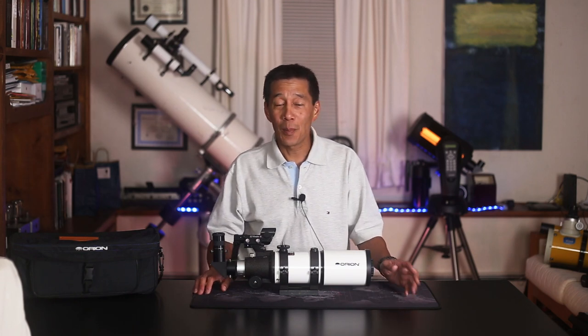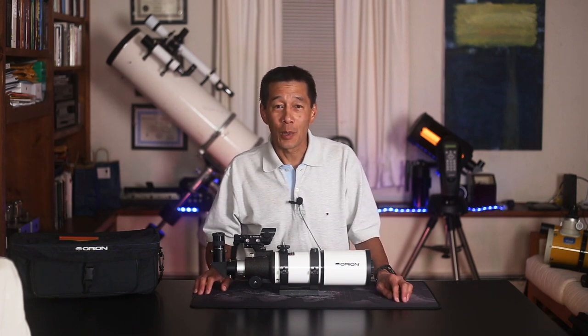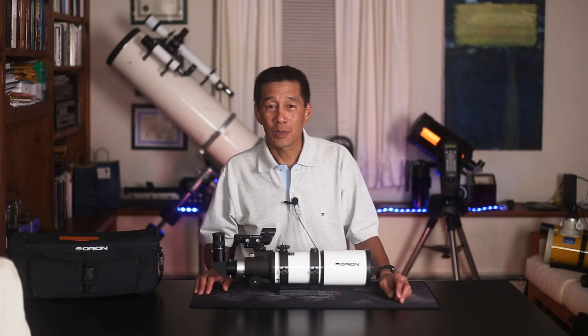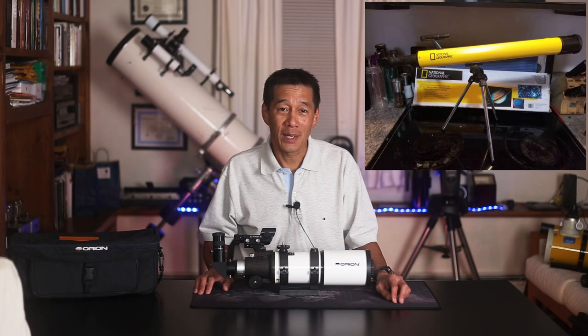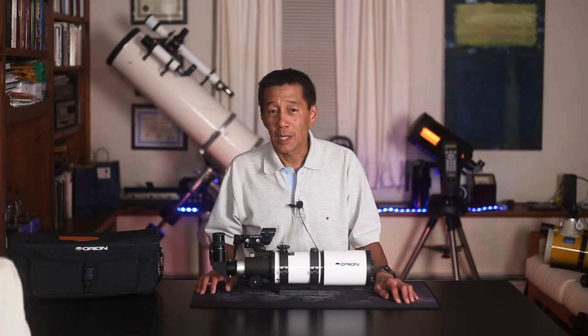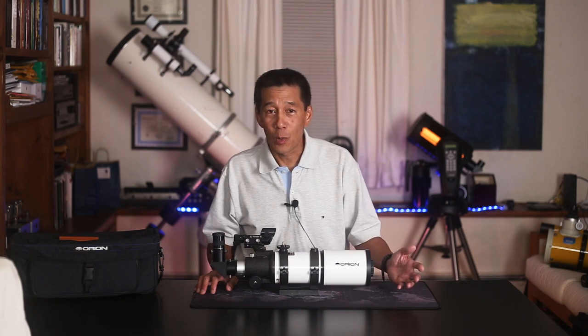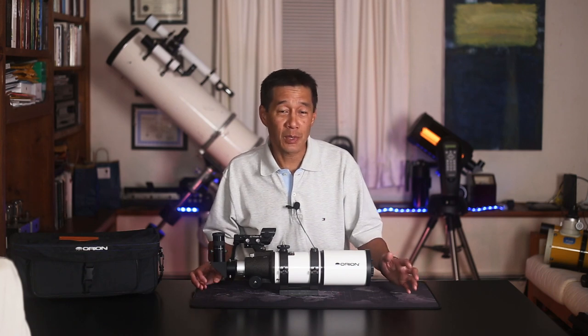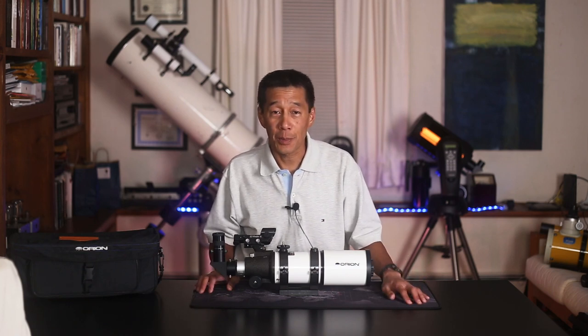This is still the number one question I get both online and in person: "Ed, I bought a telescope at a department store and it doesn't work." So we're here to try to head you off on this, because for not much more money — or sometimes even the same amount — you can get yourself a real telescope that will actually show you something.